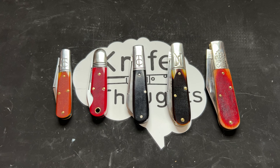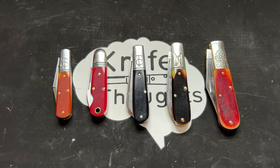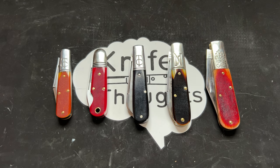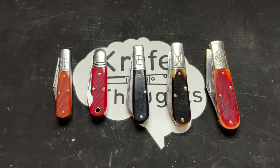This knife thoughts video is really just going to be a look at all of these knives, because I finally have all of the Great Eastern Cutlery in-house branded barlow patterns. I've had some of these for a long time, sometimes only one of them, but finally I have all of the different patterns and frames that Great Eastern Cutlery has made their in-house branded barlows on.